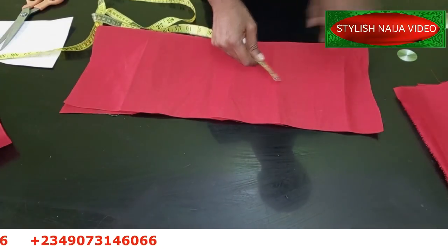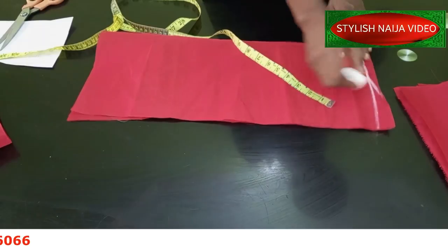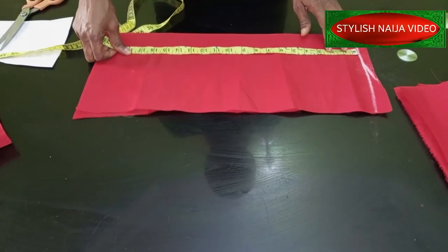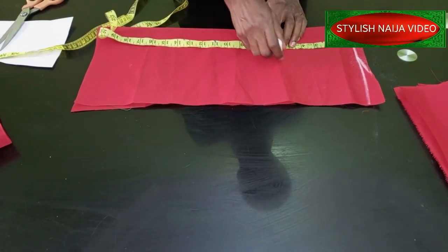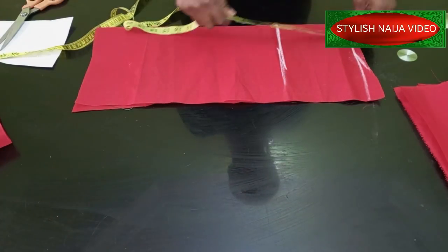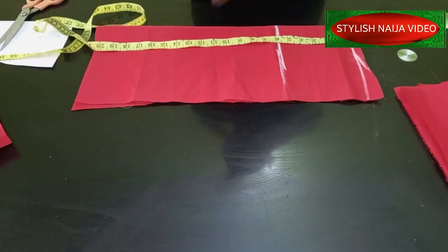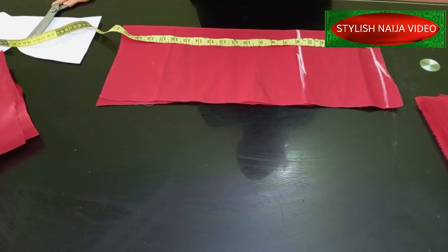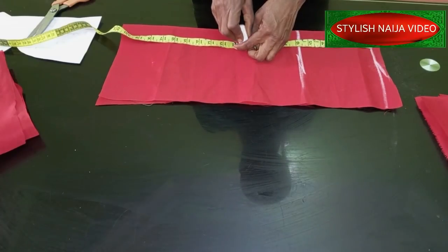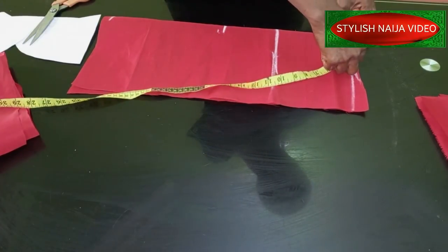Now let's get started. The first thing we are going to do is draft out our skirt - this part is going to be my waist. A straight skirt is a very simple process. From your waist to your hip is usually eight inches, so you mark eight inches for your hip. From your waist to your knees is usually 19 to 20 inches for taller people, and 21 inches for average height people. You mark your knee measurement and then your full skirt length.